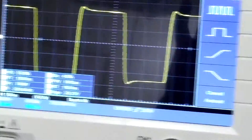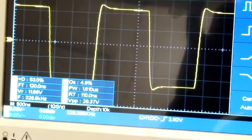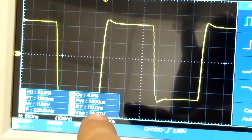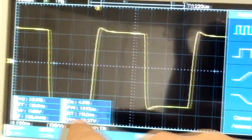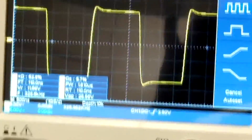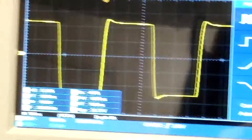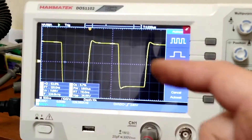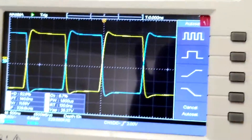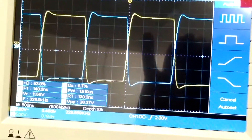We've smoothed it out even more. According to this, it's about 5% overshoot, and we've got a rise time of 110 nanoseconds and fall time of 120 nanoseconds. I don't know what the hell I'm talking about, but I'm guessing that seems pretty good.